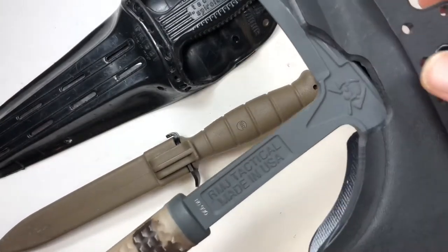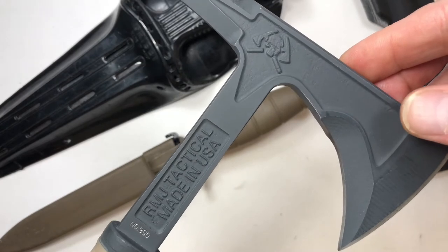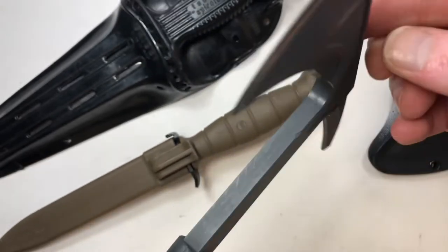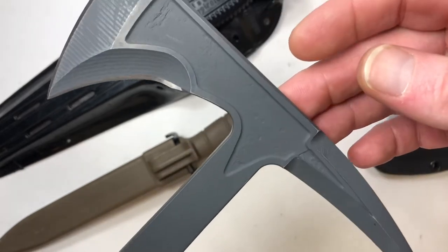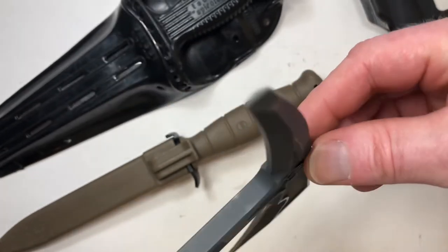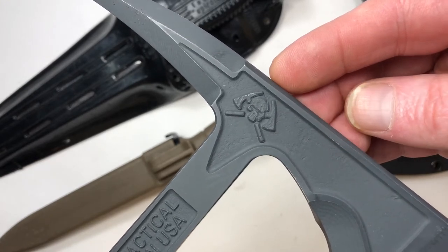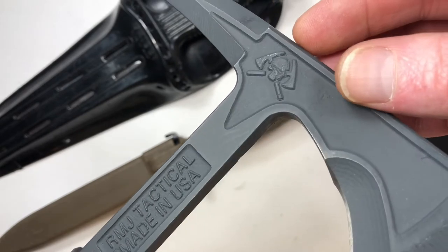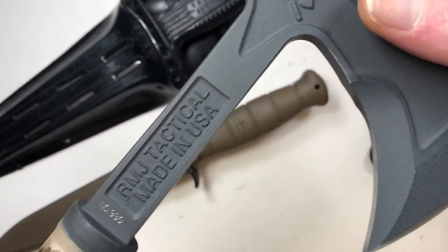The final item we have to show you here is an RMJ Tactical Tomahawk. You're probably asking yourself, is that really a military tool? Well, it is. Certainly it's not standard issue by any stretch of the imagination. However, many soldiers do covet this tool as their prized possession, and I can understand why. In a survival situation, your tools are everything. Literally.